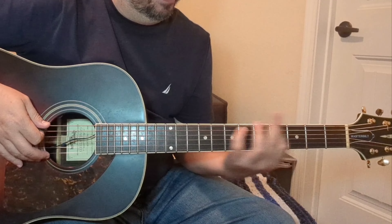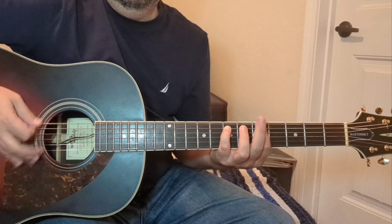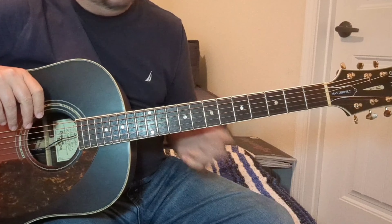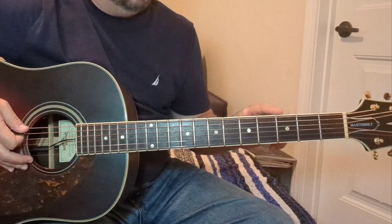Then we're going to move it up to the fifth fret. Usually you only play that section twice — a lot of it is based on that third position, or third fret.